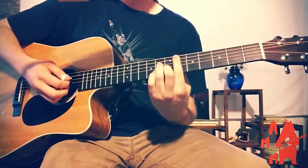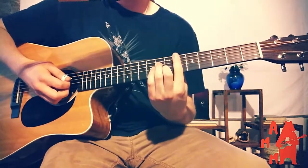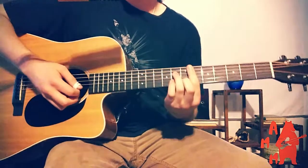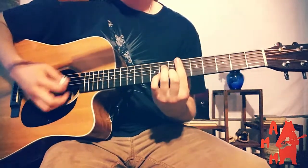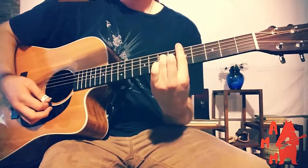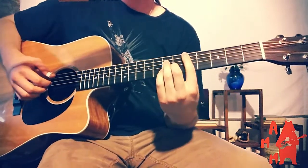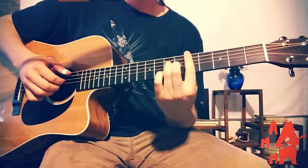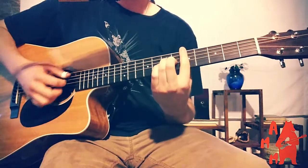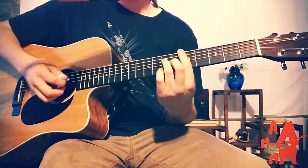So we bar our first finger on the sixth fret of the A, D, G, B, and high E strings, put our third finger on the eighth fret of the D string, and our second finger on the seventh fret of the B string. The melody note — we use our fourth finger to pluck the eighth fret of the B string. Then we go down a fret to a D major nine chord. We bar our first finger on the fifth fret on the same strings, then put our third finger on the seventh fret of the D string, our second finger on the sixth fret of the G string. The melody note is the sixth fret of the G string that we already have, so we just have to pluck that.